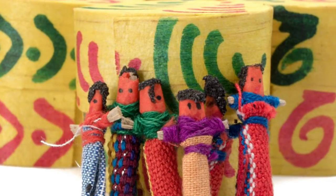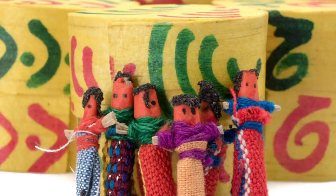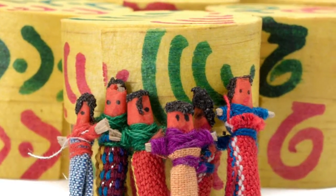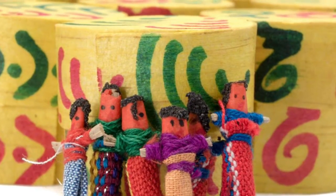They're usually very tiny, 10 to 20 millimeters. They're made by hand using wood and wire and cloth. Today, we're going to create our own worry doll using thread, yarn, and clothespins.